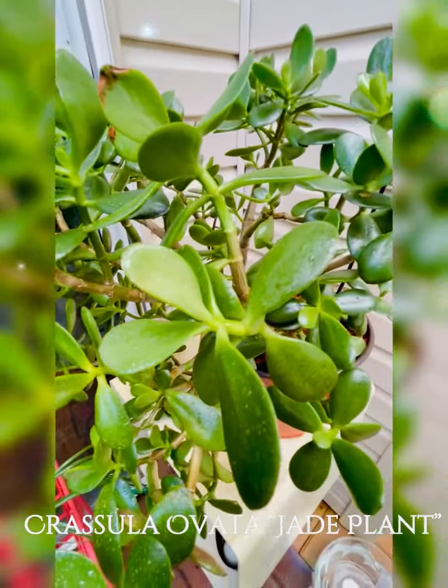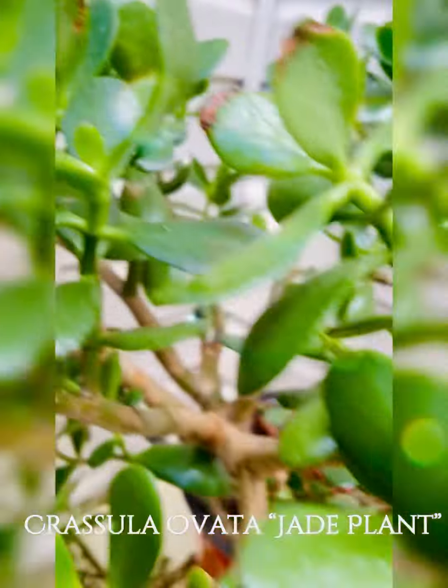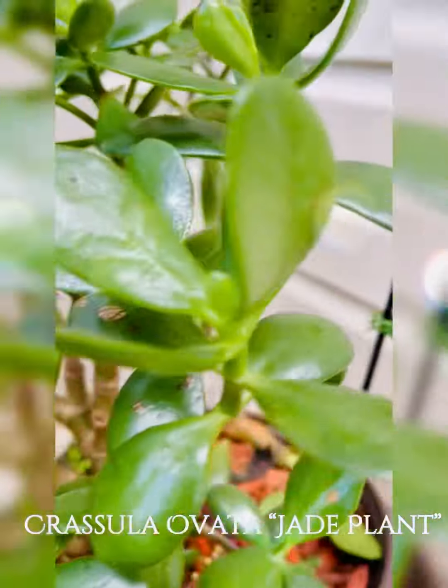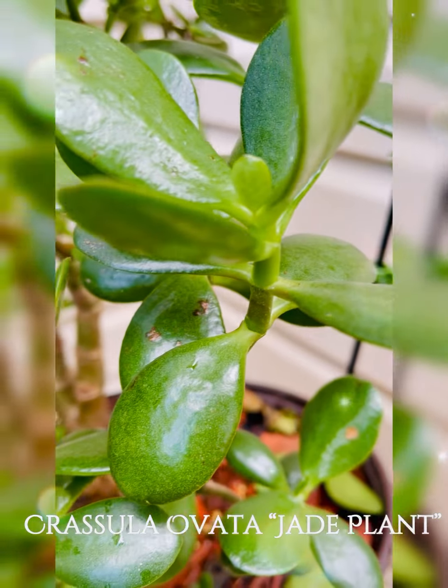Hello plantitas and plant moms! This is my jade plant, Crassula ovata, commonly known as jade plant, lucky plant, money plant, or money tree.